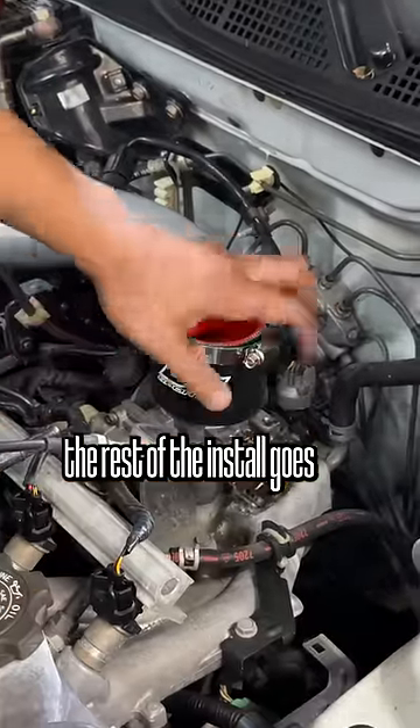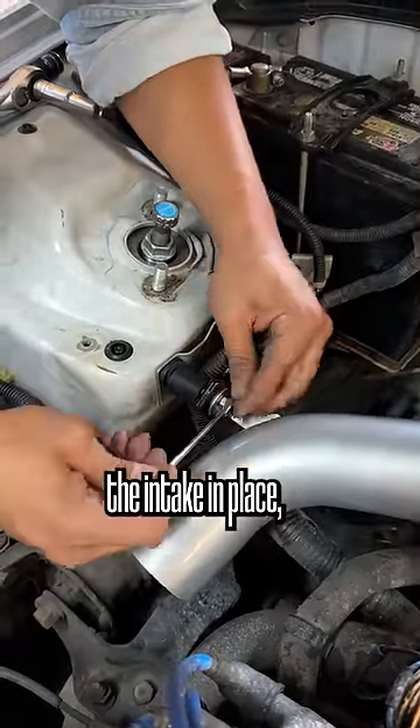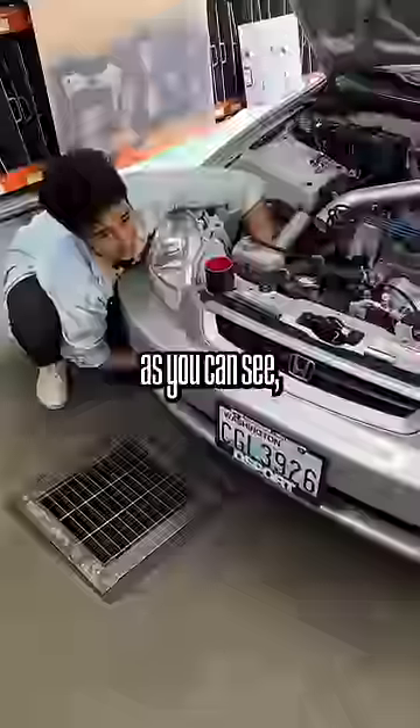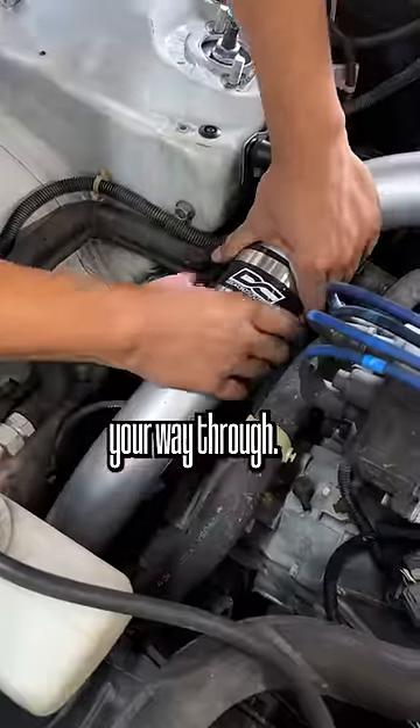But once you do this, the rest of the install goes pretty quickly. It's just a matter of securing the bracket that holds the intake in place and connecting the rest of the piping that goes to the end of the intake. This part is a little tricky without taking off the front bumper — as you can see, we're professionals — but you can do this by peeling back the fender liner and just finessing your way through.